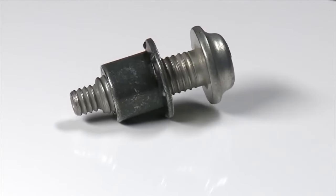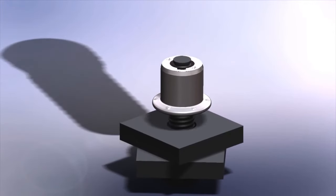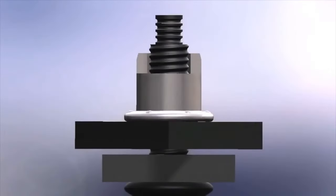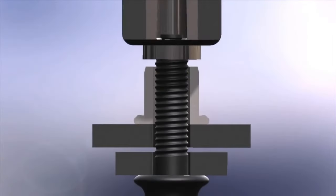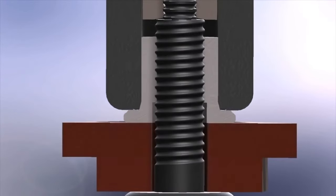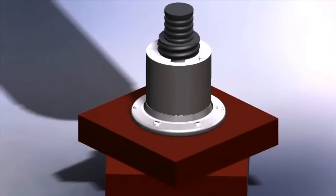Hook lock bolts are a vibration-proof fastener, specially designed to allow the collar material to flow into the lock grooves on the pin. The collar is specifically designed from its physical design, material selection, and heat treatment to allow this to happen. When the collar has been swaged into the lock grooves, you get 100% contact between the collar and the pin.